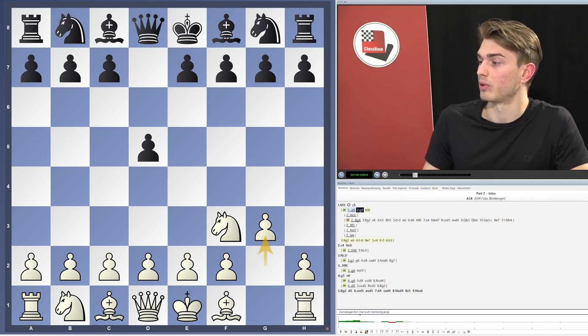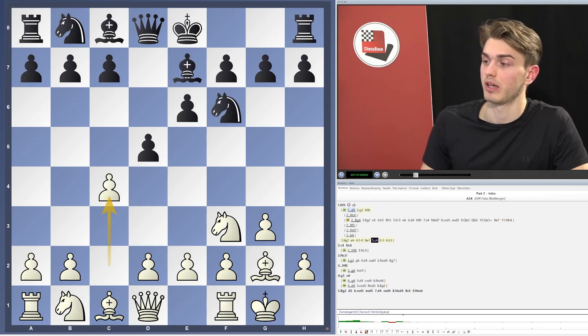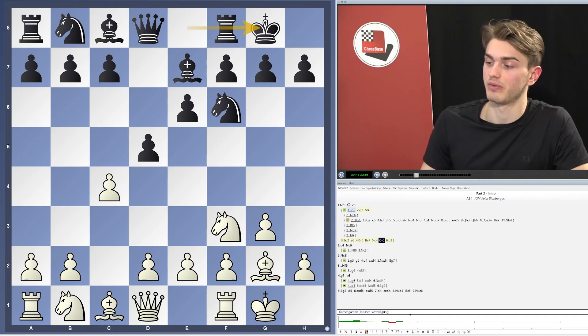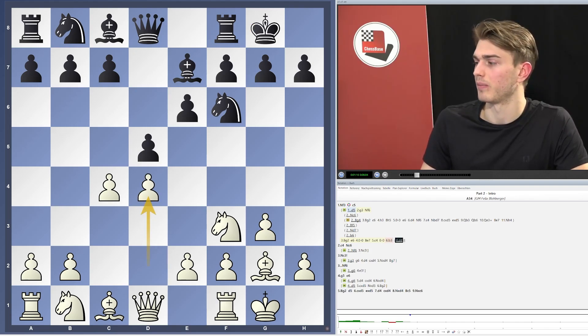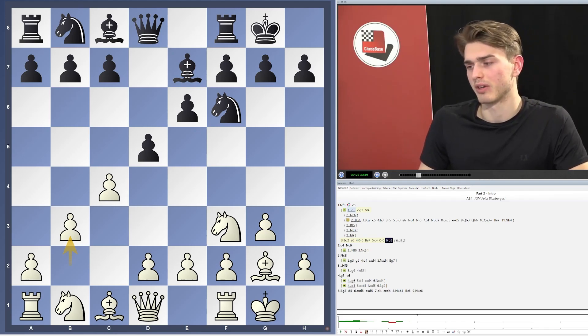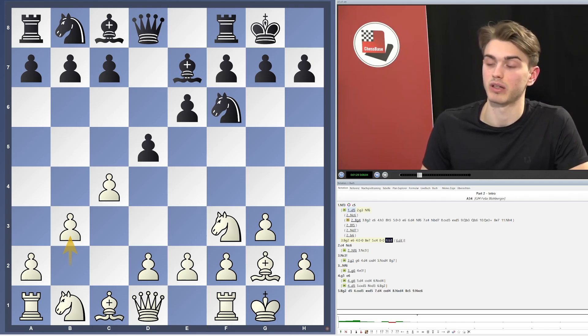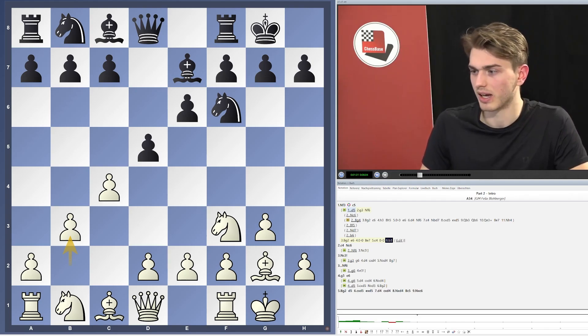One very important position in this chapter is this kind of classical setup, when Black is inviting us to play the Catalan. But we are not really fighting in this huge theory mess with d4; we are rather going to opt for 6.b3, playing for a more solid and slower game where we have some practical ideas, not going into the full theory.